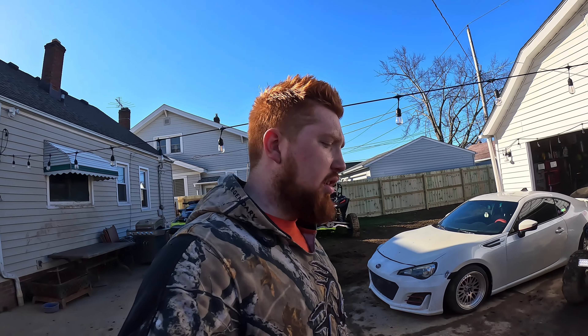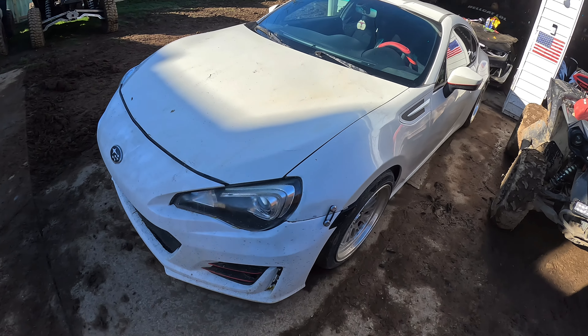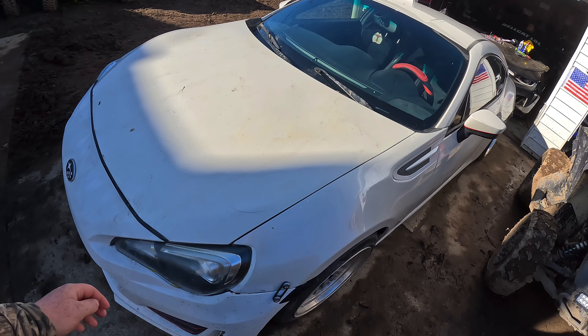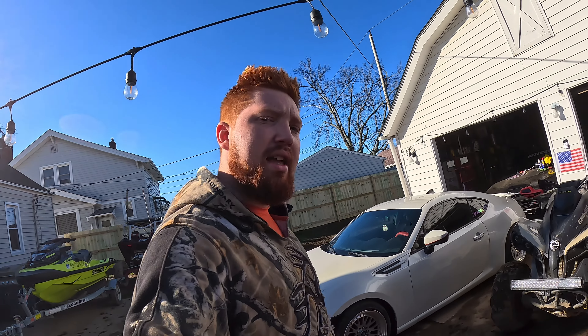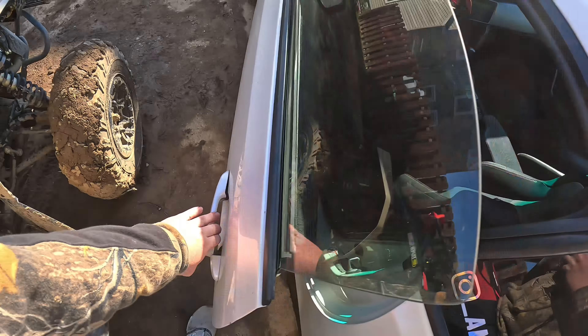YouTube, what is going on — good morning y'all, it's Skywise here back with a video. Today we got the Subaru BRZ here, put back together — not really a junker, but we got to take it up. We gotta get her an e-check so we can put tags on her for this upcoming car season. Let's start her up.